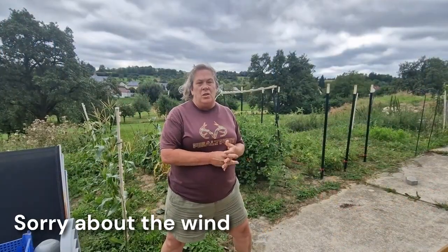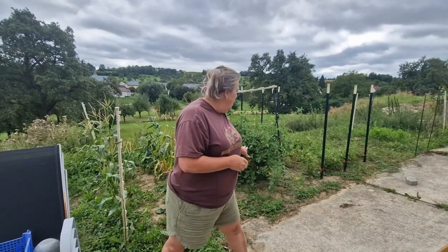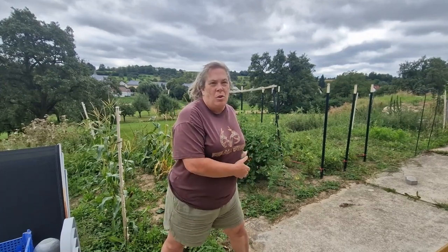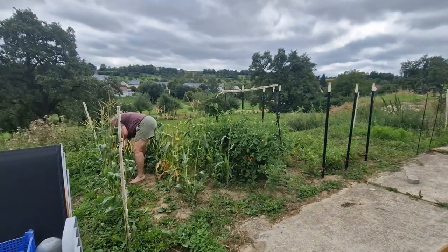Today I need to harvest the corn. My corn cob remover came in the mail. I also have to get some raspberries - I'll probably make some jelly. And then I've got to harvest some tomatoes. I might freeze them and add them to my sauce later. So that's what you're going to see - me collecting my corn, getting ready to shuck it, and getting all the rest of the goods out of the garden.